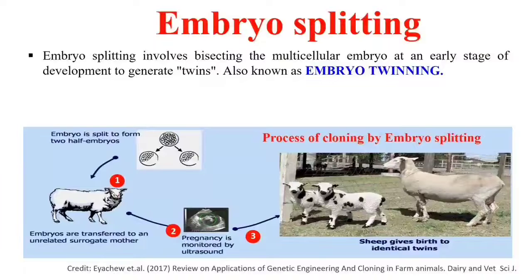These half embryos are then transferred to the uterus of a surrogate mother. The pregnancy is completely monitored using ultrasound, and after the gestation period, the surrogate mother gives birth to animals that are identical twins. By this technique we can also produce cloned animals.